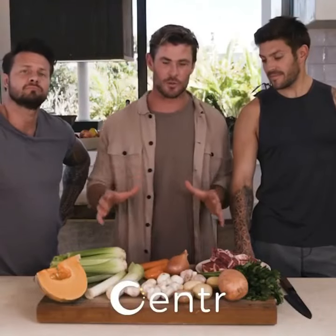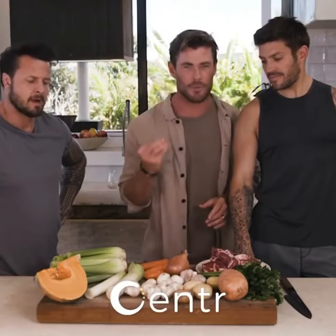I'm gonna show you how to make a lamb and vegetable soup. It's one of my favorite dishes to make. This is my own personal recipe, packed full of nutrients and goodness.